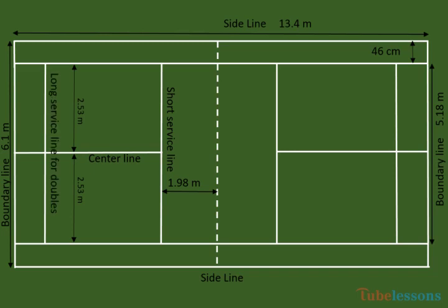These are the long service lines for doubles. The distance between the short service line and the long service line shall be 3.88 meters. And from the boundary line, it shall be 72 centimeters. All these white lines are 40 millimeters wide.